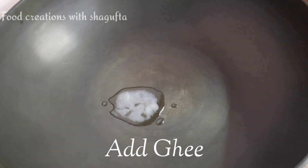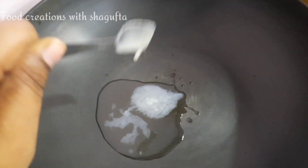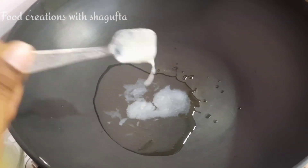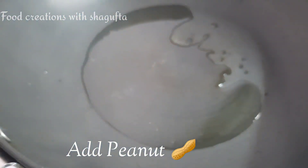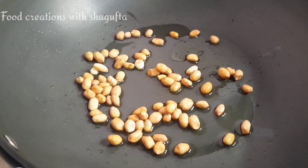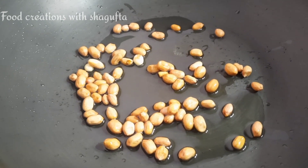Heat a pan, then add 4-5 tablespoons of ghee. We will melt the ghee well until it gets a little warm. Then add peanuts, which is our mumfli. I will add some mumfli and we will wait until they crack.